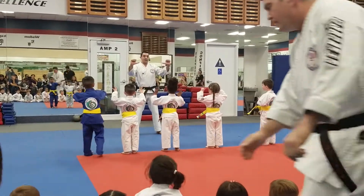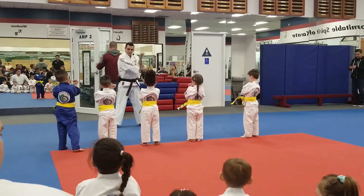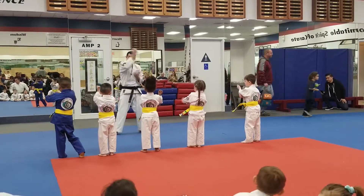Ready, hands up, fingers down, thumbs on the outside. Let's start with our center block. Ready, go across, to the side. Again, across, to the side. Again, across, to the side.